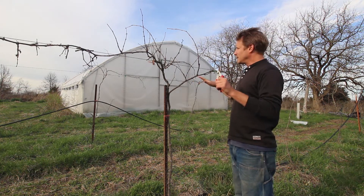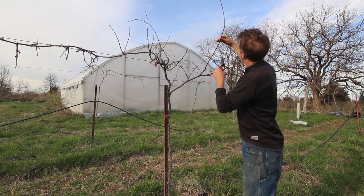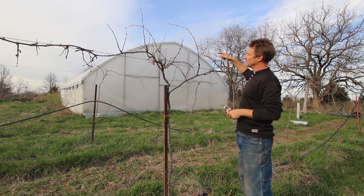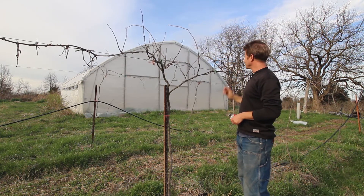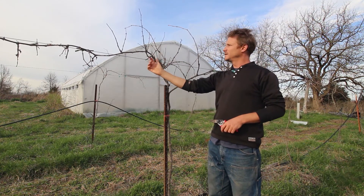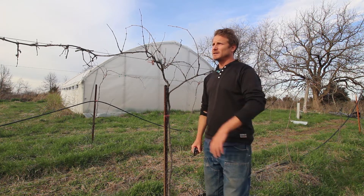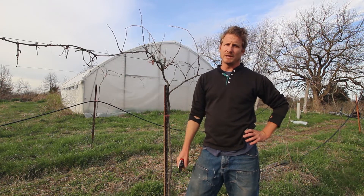Usually it's the extremities that get damaged the most. A first-year cane like this is probably dead all the way back to here at least — I can't really see it well in this light. But this one is definitely dead back to probably this bud here. Some of them, the entire arm — the cordon — is dead, or it's dead halfway out. It's going to impact the harvest I get this season, depending also on whether we get a late frost.